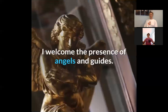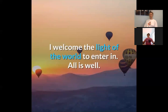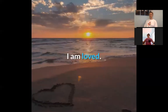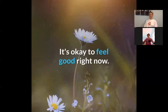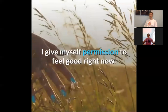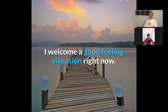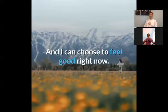I welcome the presence of angels and guides. I welcome the light of the world to enter in. All is well. I'm guided. I am protected. I am loved. I am safe. It's okay to feel good right now. I give myself permission to feel good right now. I welcome a good feeling vibration right now.